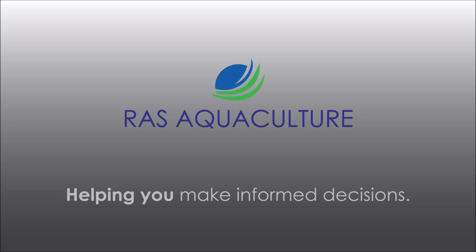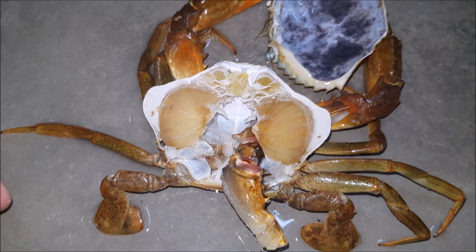Hi guys, thanks for visiting us at RAS Aquaculture. Do like and subscribe if you like our content. Today we're going to show you an incomplete molting cycle for a soft shell crab.